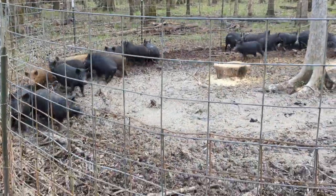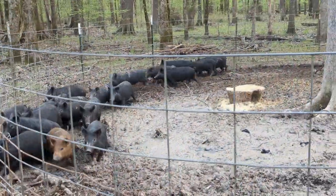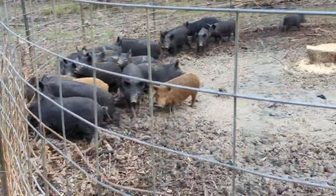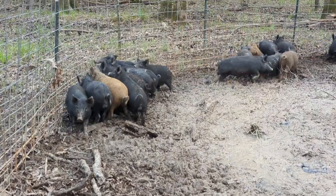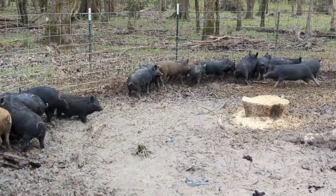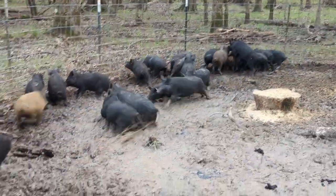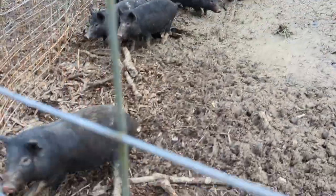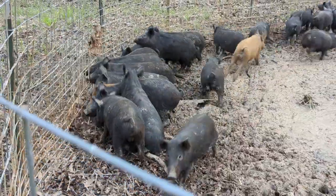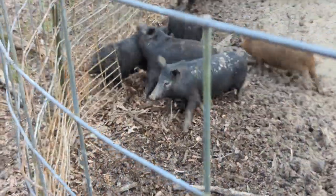Barbecue, hey barbecue, come here! I'm gonna name y'all barbecue and pork chops. Hey y'all might want to get to shooting because they're tearing it up over here.